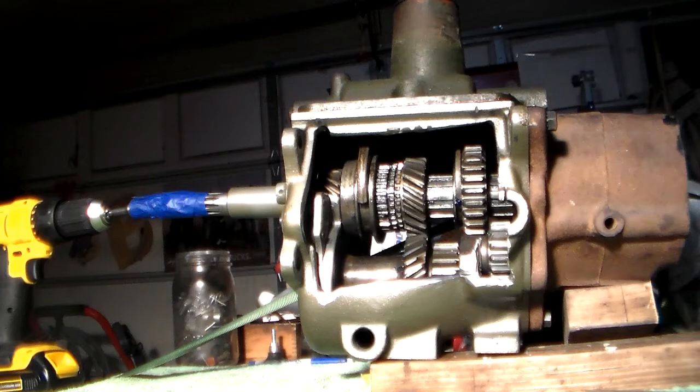Hi, I'm Rex Stivers and I'd like to take a moment to try to explain the operations of the T-90 transmission. I've created a cutaway of the T-90 transmission so you can see how the internals of the transmission operate.